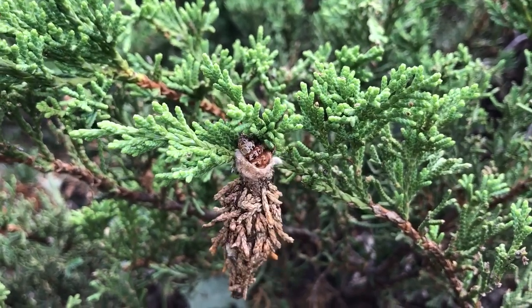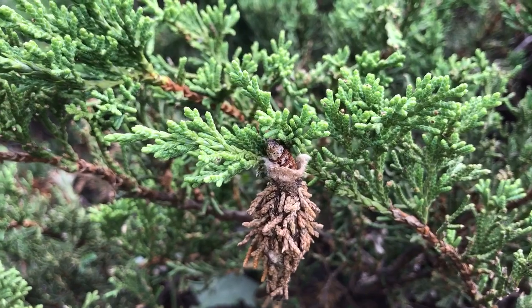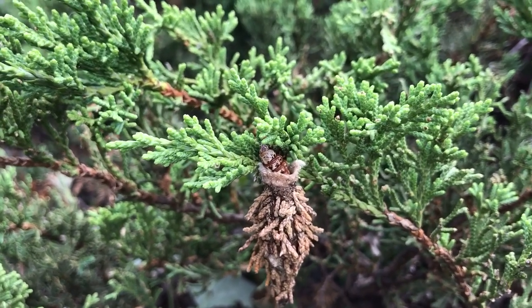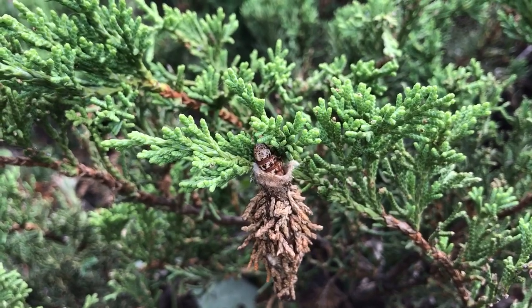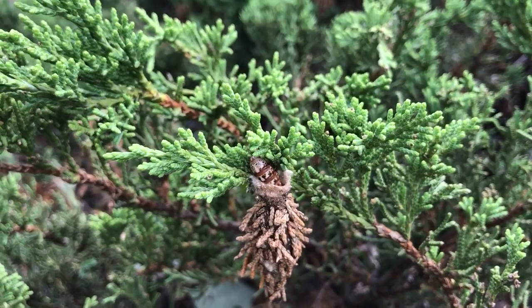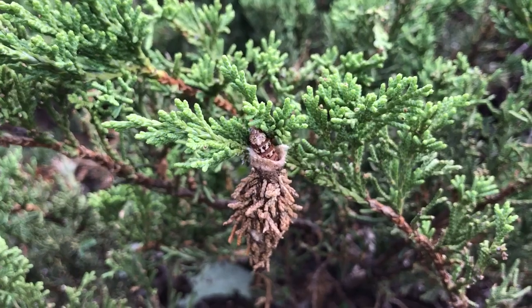You can see here another evergreen bagworm kind of hanging off the end of a nice rich branch for it to chew on, getting nice and fat before going into its cocoon for four weeks.